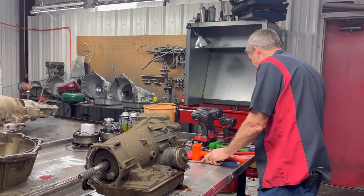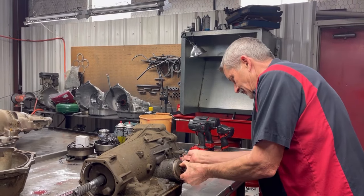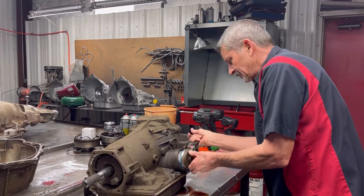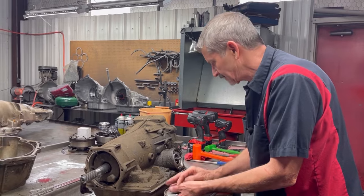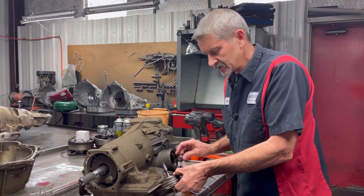You don't want to get the part and have it be totally destroyed. We'd like to have a little bit of something to work with. It's going to get all new bushings. We got five pinion planets we're going to be putting in it, a Corvette servo, all the Transgo stuff.